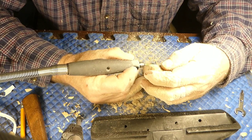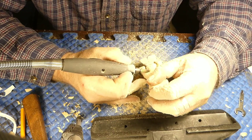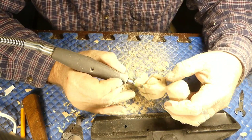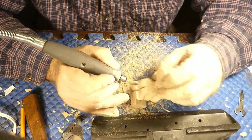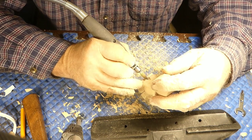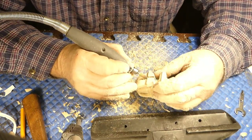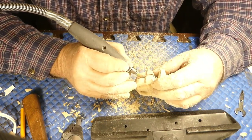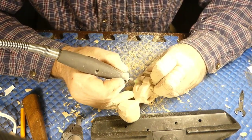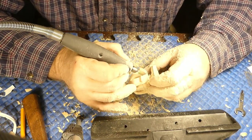The only problem with using a Dremel on everything is that because it is a rotary tool, it's hard to get a really sharp cut. I'm not saying you can't use one that comes right down to a needle point, but for me it's just easier to use a knife to get that really crisp edge I like on some things. Most things I do are mostly rounded — it's all rounding over. There's not too many flat features on a person or an animal.